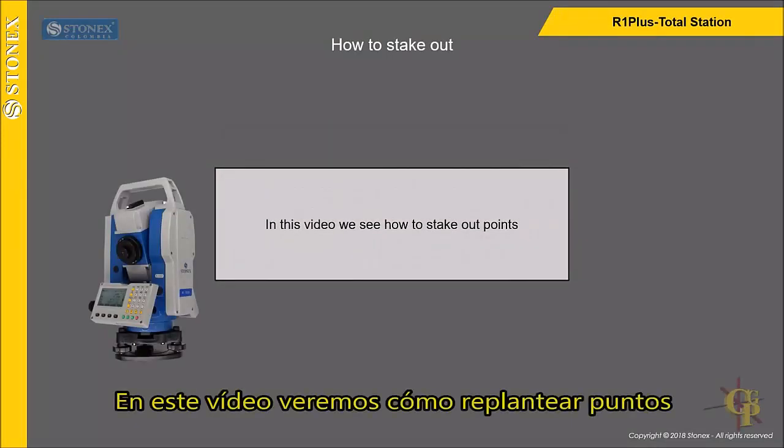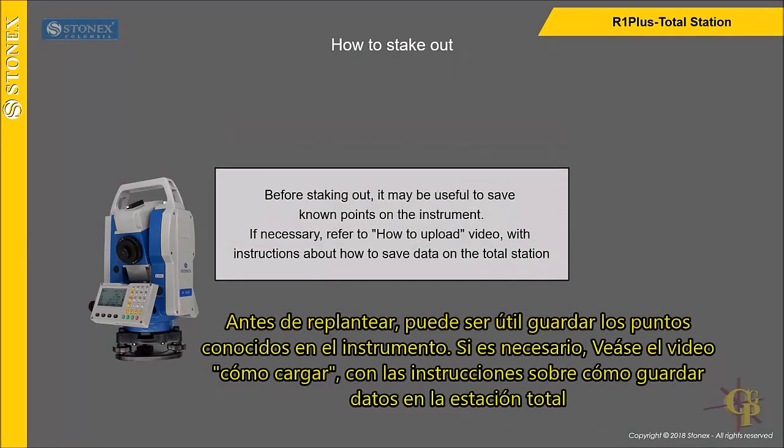In this video we see how to stake out points. Before staking out, it may be useful to save known points on the instrument. If necessary, refer to the how-to upload video with instructions about how to save data on the total station.